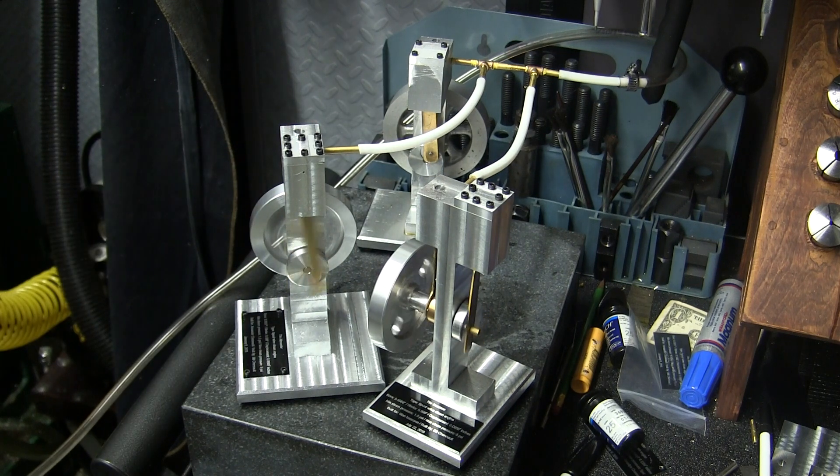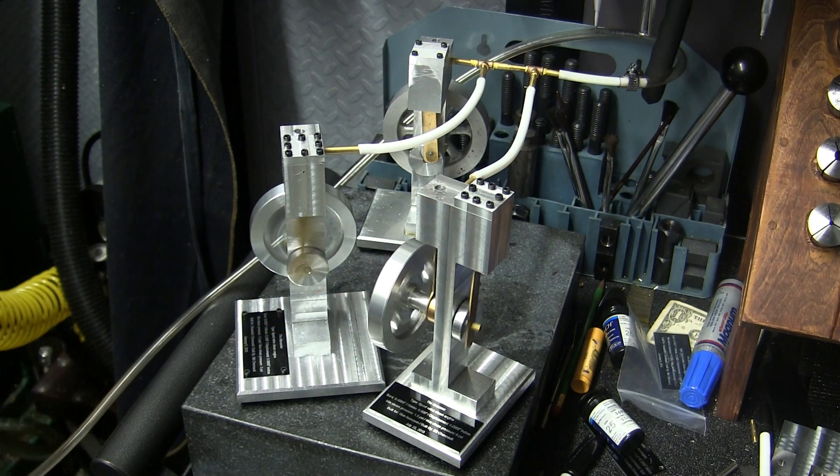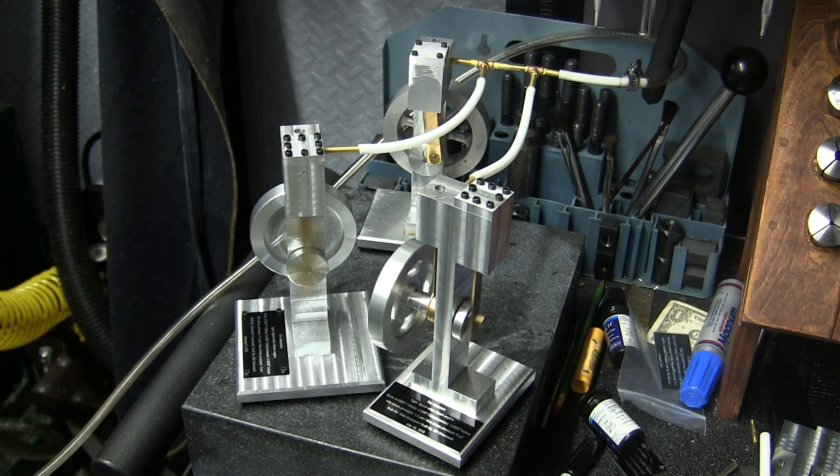This engine will stop. I guess it's still wasting air though. Let's see, put throttle on the slowest.